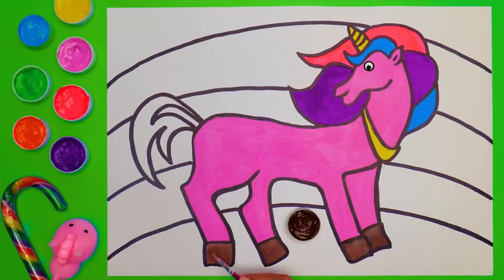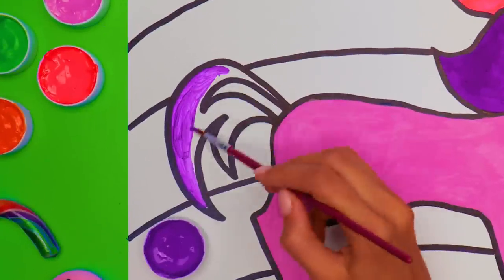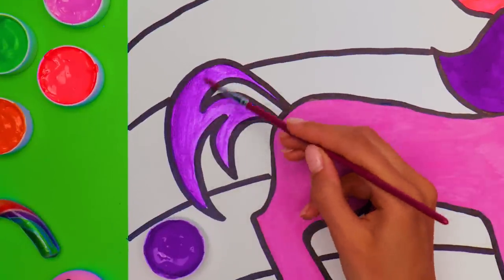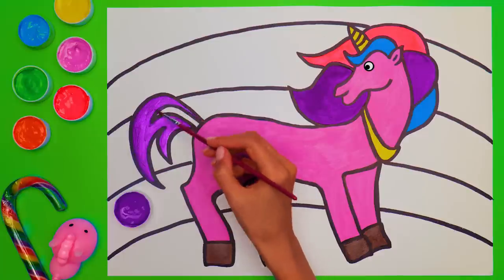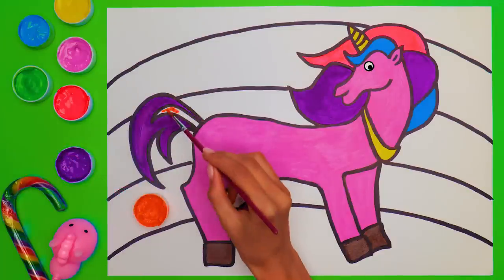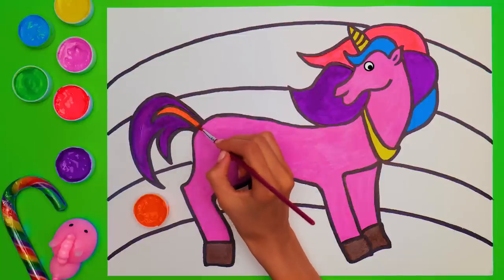Is it just me or is the paint about to change its color? Purple it is! We nearly forgot about our unicorn's tail! It should be no less beautiful than its mane! So why don't we make the center of it… Whoosh! Orange! I really like how orange matches with purple! Such a bright palette!